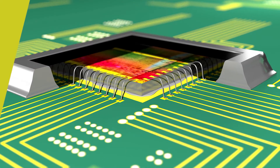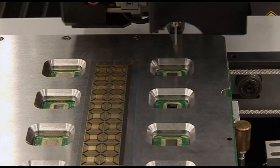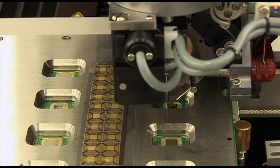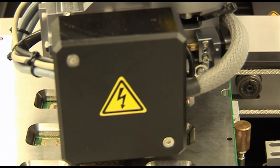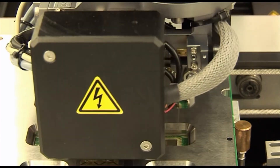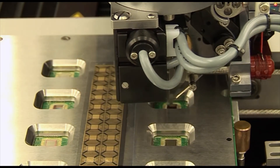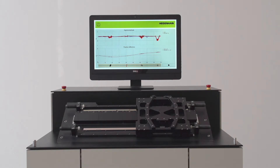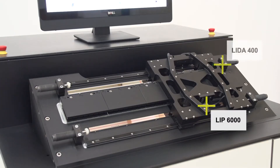Exposed linear encoders are used in the semiconductor industry, in automatic placement machines and measuring machines, and generally in applications with very high accuracy requirements. Nothing should compromise the scanning signal. That's the purpose of the new Signal Processing ASIC HSP 1.0 from Heidenhain, as this demonstration unit shows.